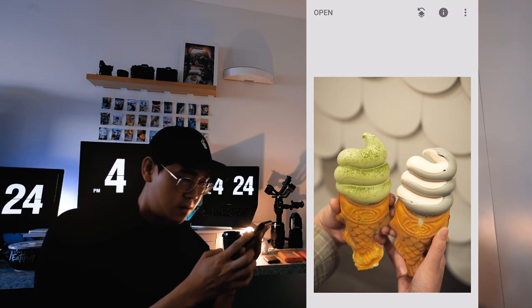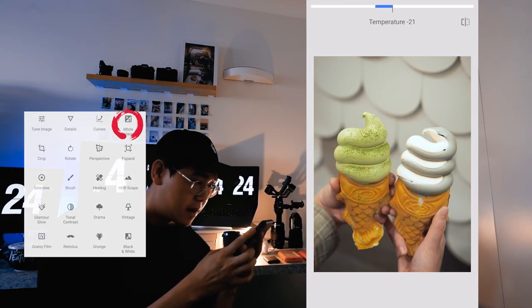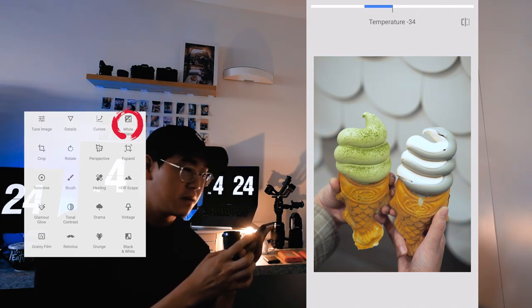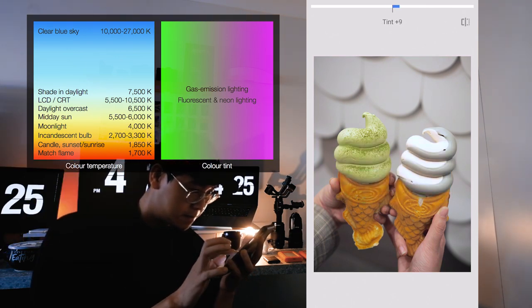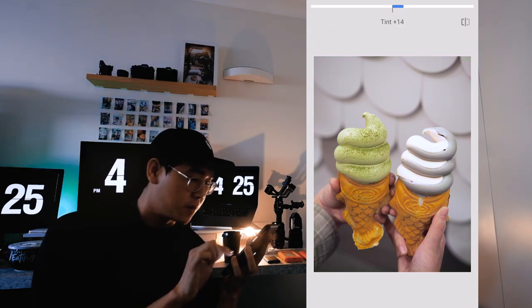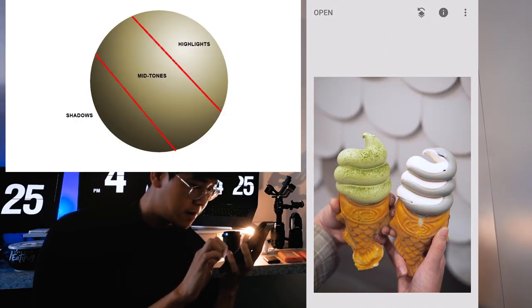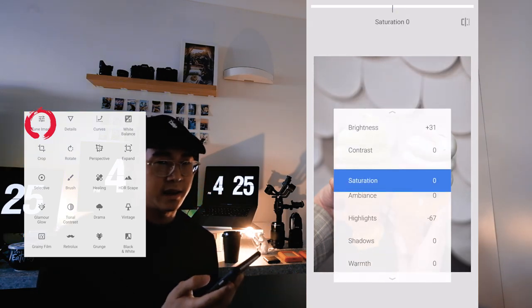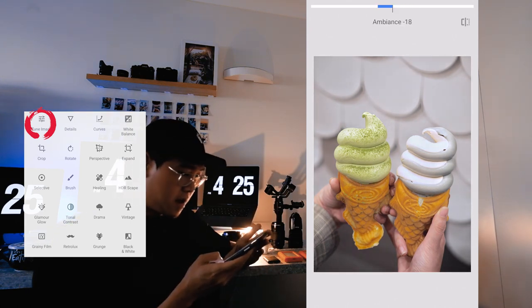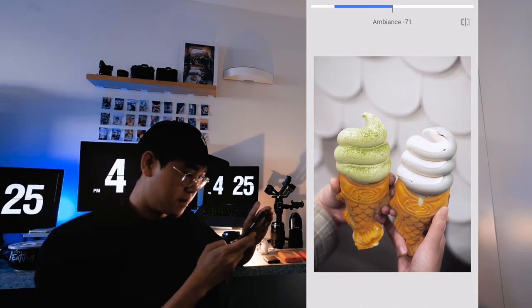Now let's make it not yellow — reduce the temperature, make it blue, find the balance between blue and yellow. Then in the tint, find the balance between green and pink. Now I think the white part is too white, so I'm going to reduce the highlights a bit. If you're going for that clean, bright, white theme, reducing the ambiance in Snapseed is really good — just a little bit, not all the way down.